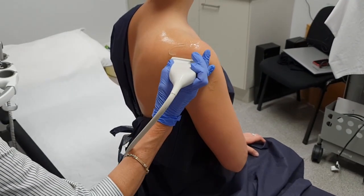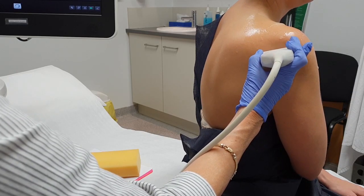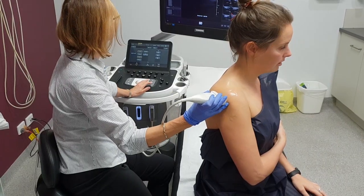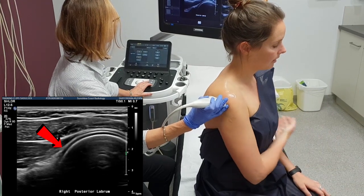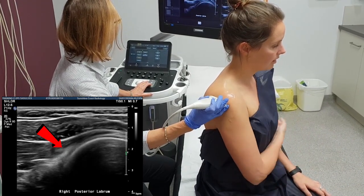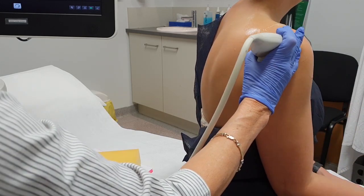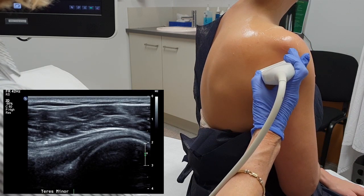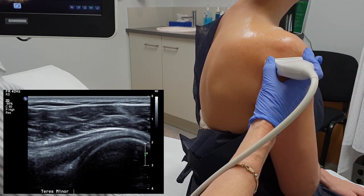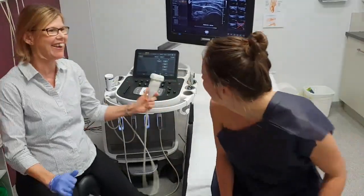I examine the infraspinatus — you don't often see anything in the infraspinatus. Then you just come around to the back of the shoulder and have a little look at the posterior labrum. Get the patient to move their arm backwards and forwards. If you're suspicious that there might be a frozen shoulder, this movement is an excellent one to see cartilage moving nicely. Then I just move down a little bit. If you're going to look at the teres, remember it is quite a long way back — a lot of people mistake the infraspinatus and call it the teres. And that's the end of a shoulder examination.